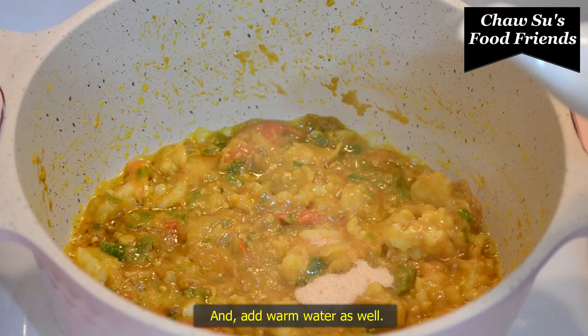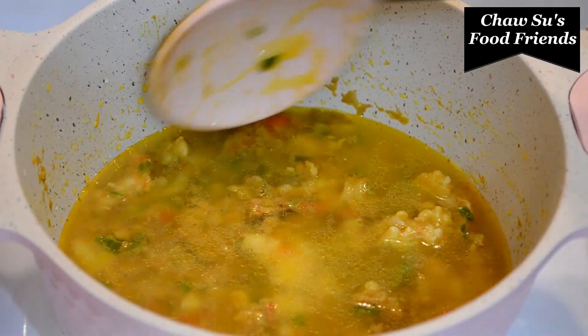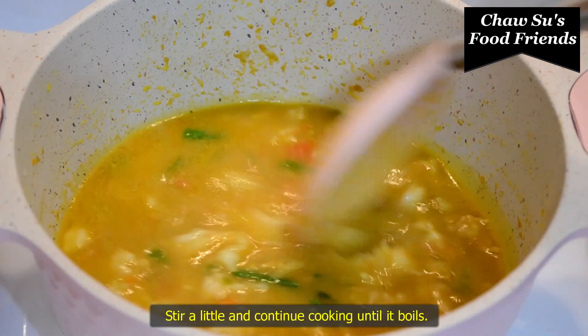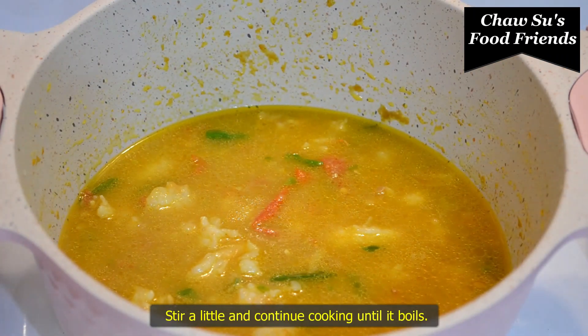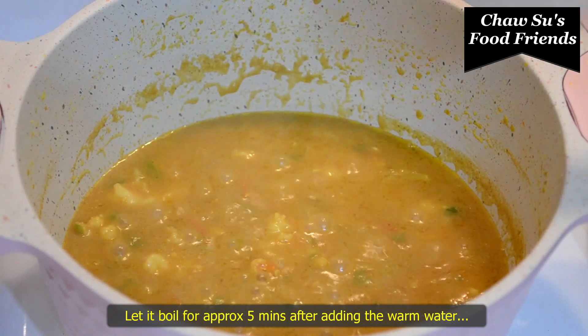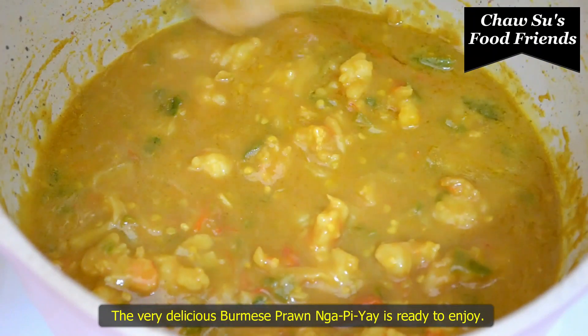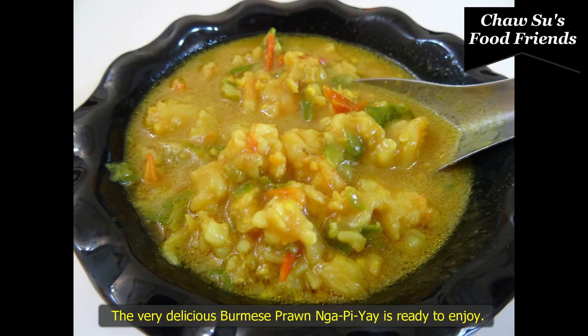Put it on the rice. Put the rice in. The rice will be cooked. I will show you how to make the sauce. Now I will add the sauce.